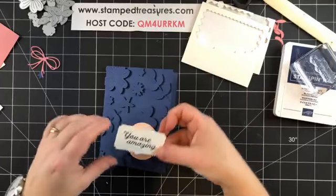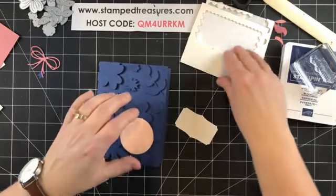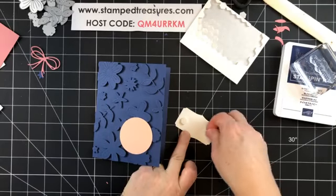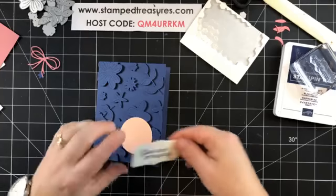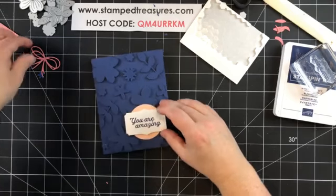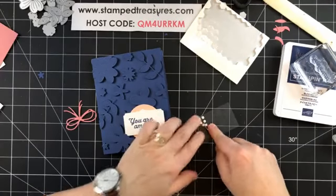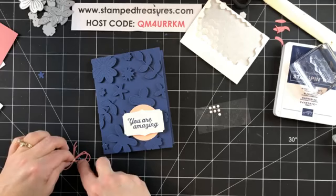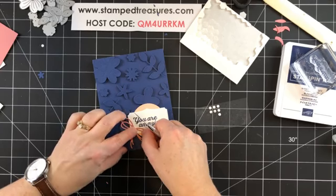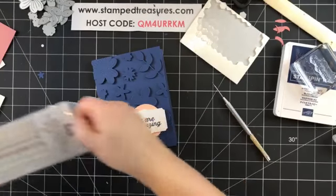Carol, you're live — normally you're not on here live! This guy is going to go on using dimensionals as well. Normally I don't put double layers of dimensionals, but this card is full of dimension. We'll pop that on here, and the little bow is going to go right on there with a mini glue dot. Betty, I have not forgotten you wanted me to call you about Paper Pumpkin — I have it on my calendar, I'll call you today.